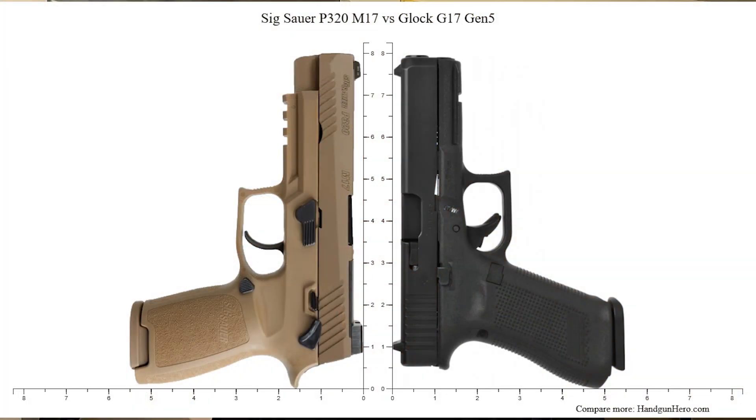Specification-wise, the P320 is just about the exact same size as a Glock — there's less than one-tenth of an inch difference in all directions. It has a 4.7-inch barrel with an overall length of 8 inches, a height of 5.5 inches, and a width of 1.3 inches. It is much heavier than the Glock, by about 3 ounces.